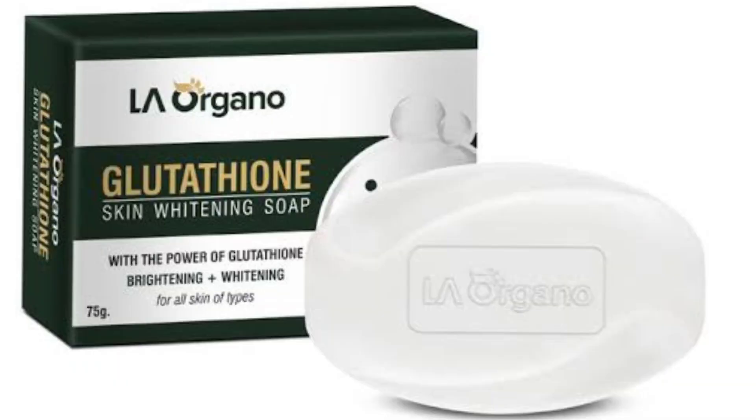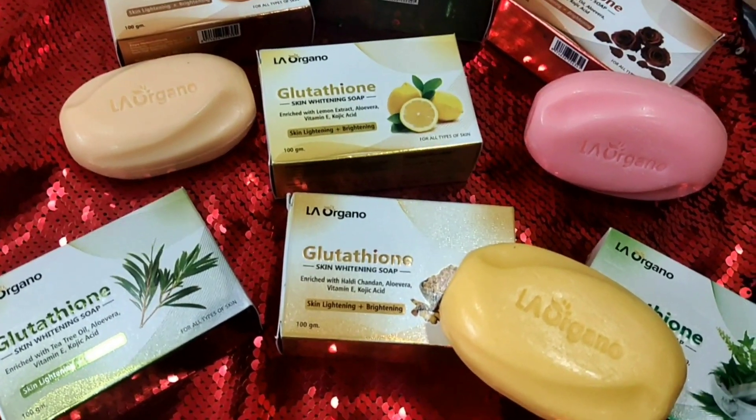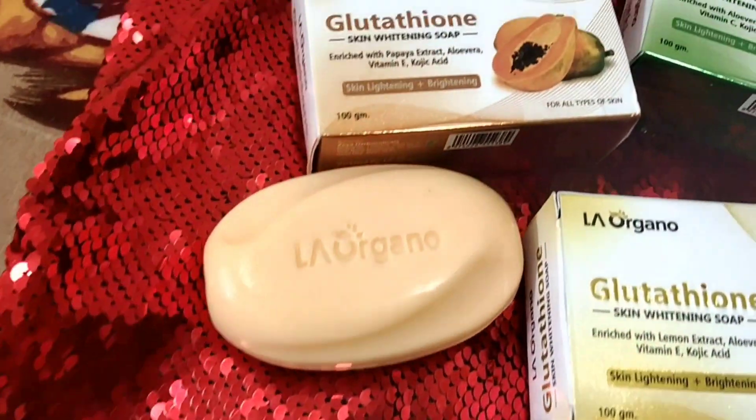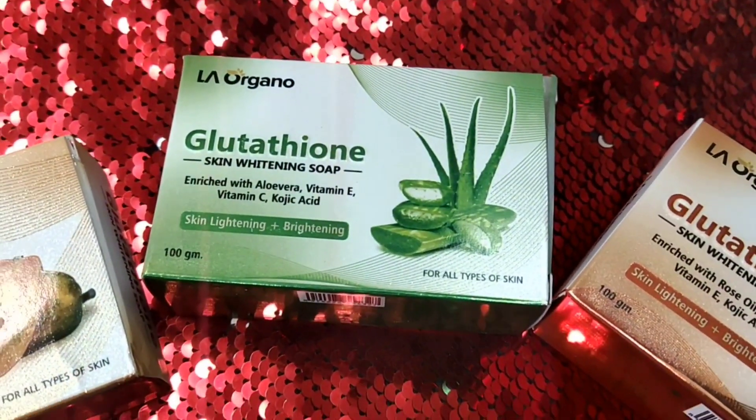At the end of the video I will quickly show you a demo where I use the soap on my foot and show you the difference — how good the difference shows even in the first wash. Now let me go through all the soaps one by one. They have 10 different variants. The older version was 75 grams, but now they have added 33% extra free, so the soaps are now 100 grams. I started with the skin whitening lemon variant, which I have been using for about three to four weeks.